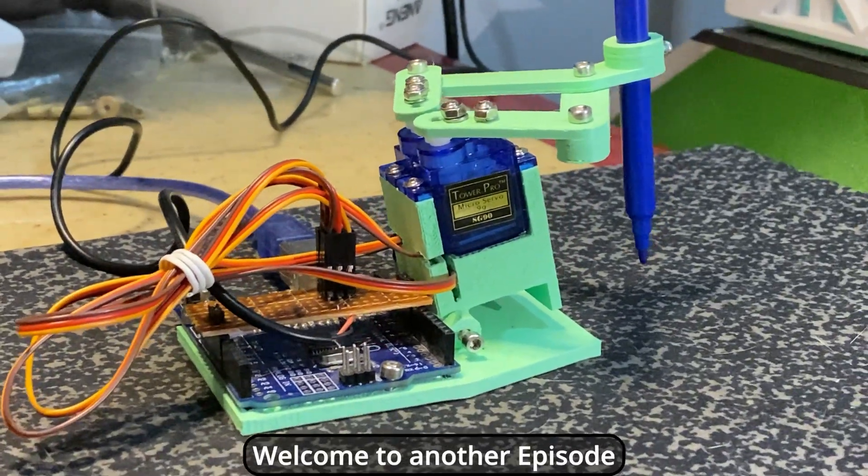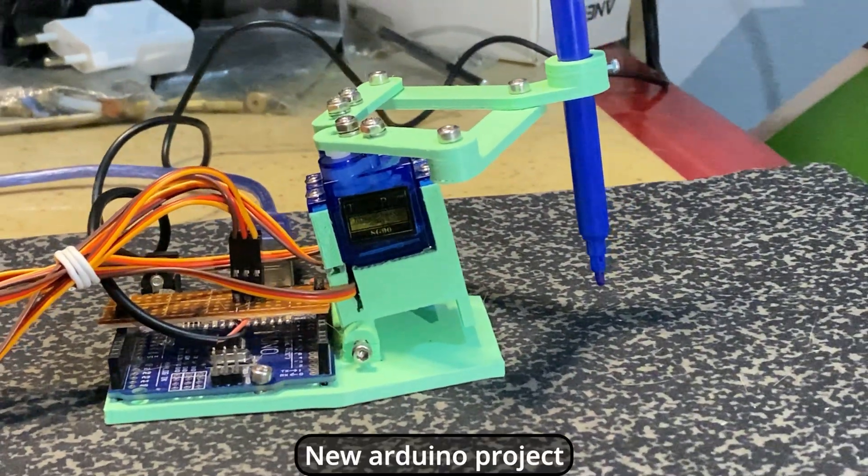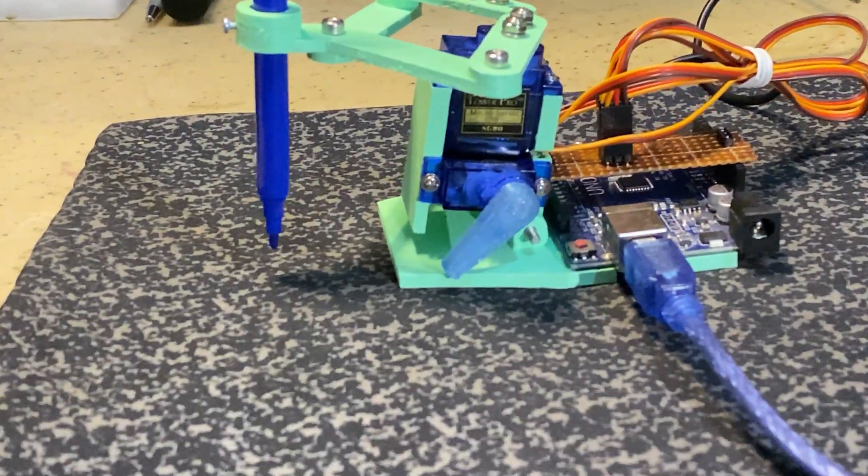Hello everyone! Welcome to another episode. Today in this video, I will share with you a new Arduino project — this servo-based pen plotter. Let's begin.